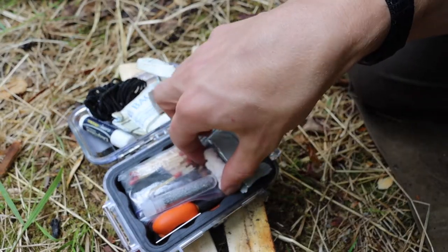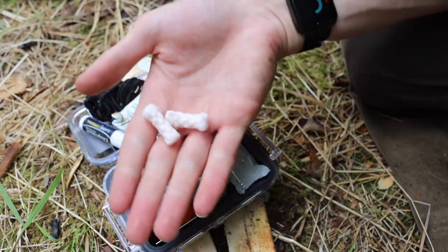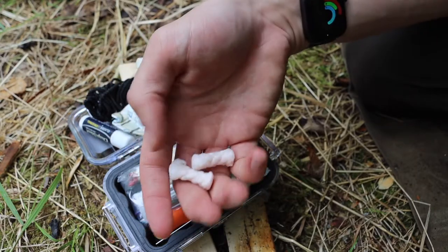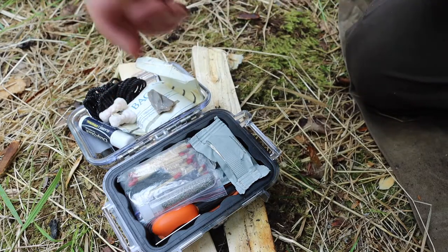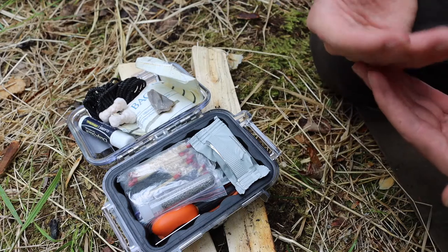Moving on to more tinders — I have some Tinder Quick. This is one of my favorite fire starters, so I obviously had to have at least a few. Tinder Quick is very effective and essentially a commercial version of vaseline-soaked cotton balls.